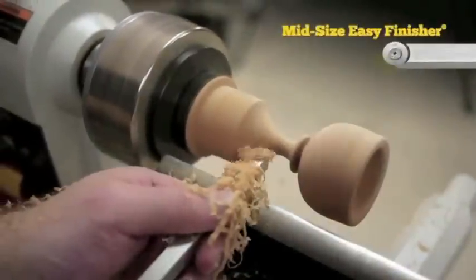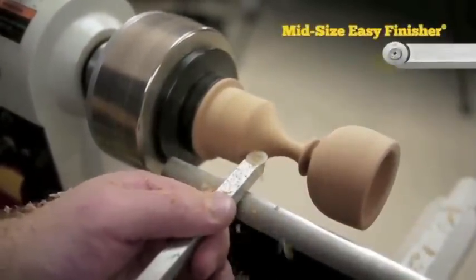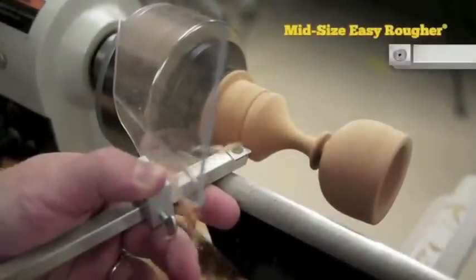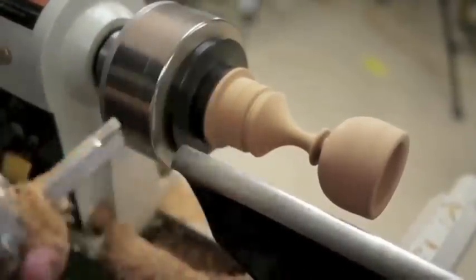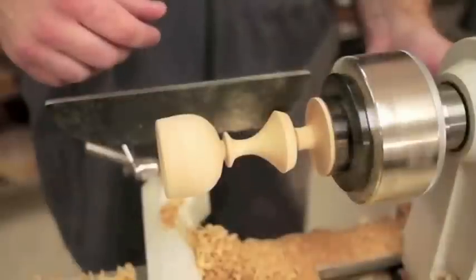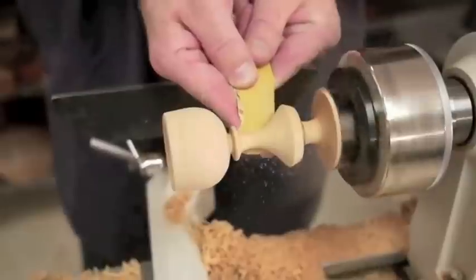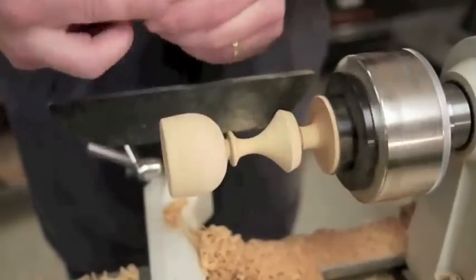Remember to travel the tool slowly on that last cut to get your best surface. The square cutter on the Easy Rougher makes it simple to add a nice little bevel to the base. Use the Easy Detailer to clear away some material before you start sanding. I like to do my sanding before I cut it all the way off. Start with some coarse grit and move to fine. Now would be a great time to apply some finish if you want.